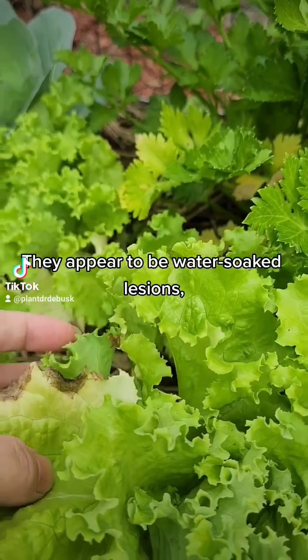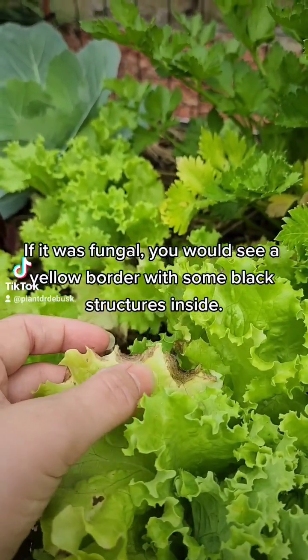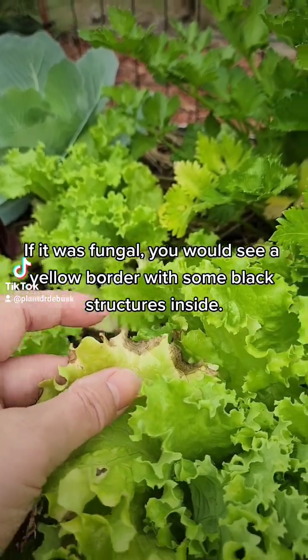They appear to be water-soaked lesions, so it's most likely bacterial leaf spot. If it was fungal, you would see a yellow border with some black structures inside.